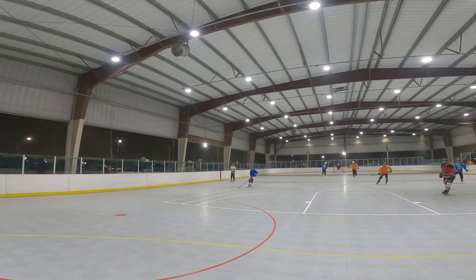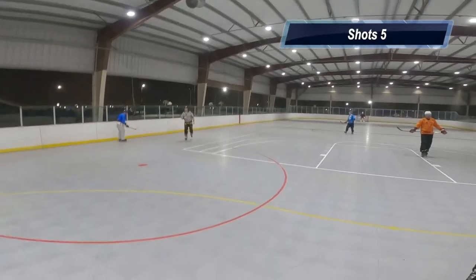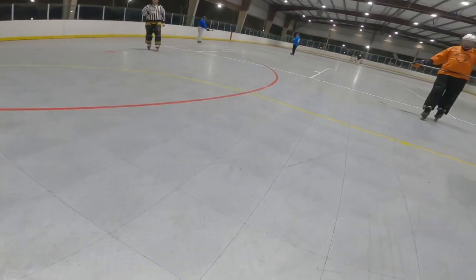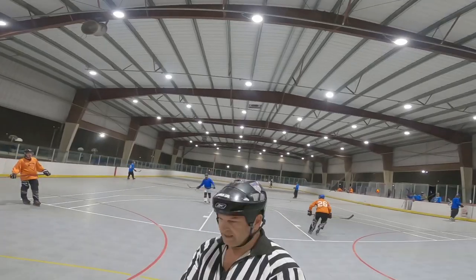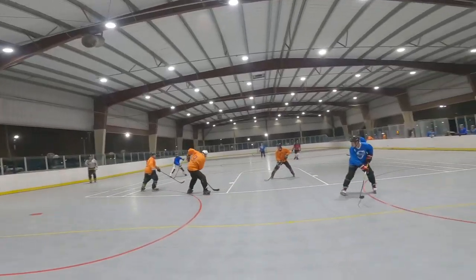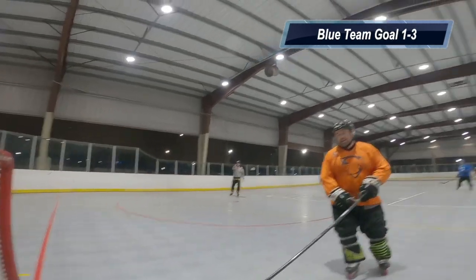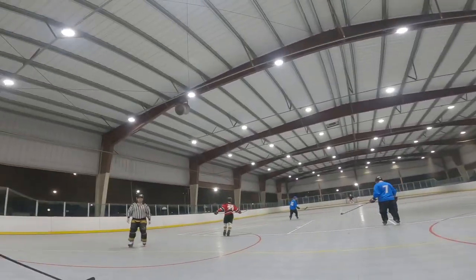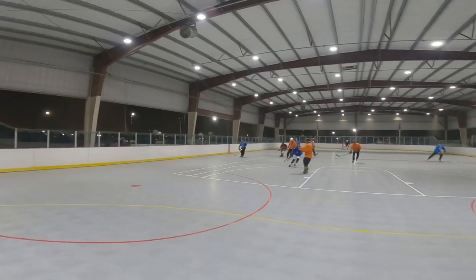That one went right between my legs in the five hole. That shot right there, however, that was the save of the night for me — big glove save — and you hear Glenn, the ref, say that right now: 'Big glove save.' But then follow that up — it's kind of anticlimactic.